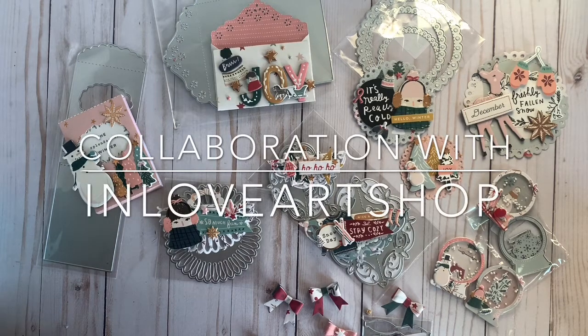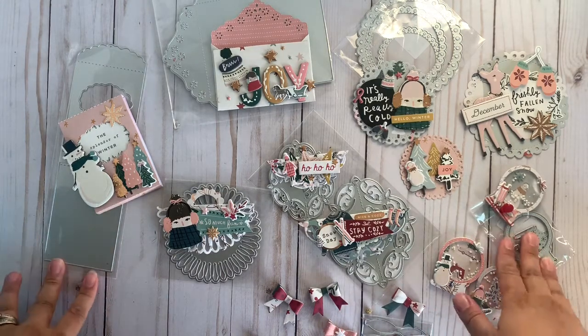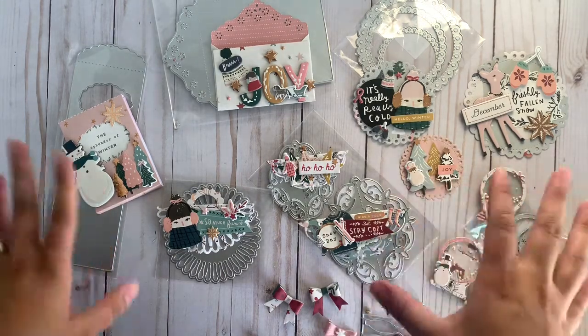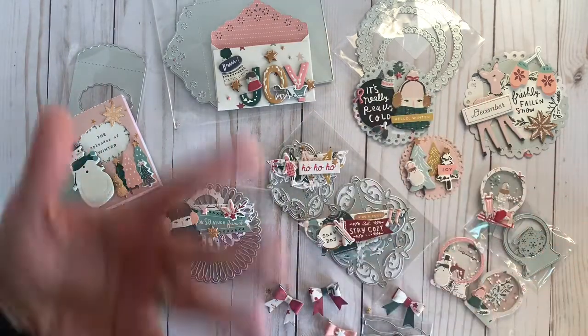Hey guys, welcome back to my channel. Today's video is going to be a collaboration with In Love Arts Shop. They were kind enough to reach out to me to see if I wanted to review some of their dies. So I was really excited to pick out some dies and review. These are the ones I picked out, and I'll leave all the links down below for all the dies that I'm showing you guys today.